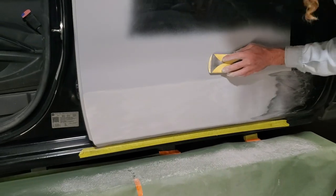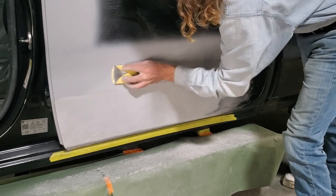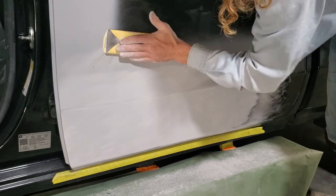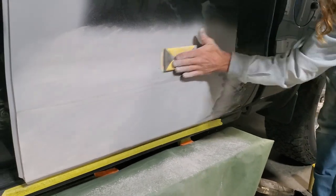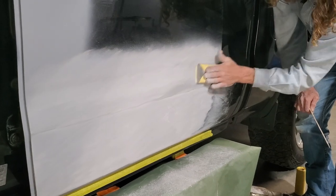We're gonna start on the top right here and work down, and then we'll go over that body line again. With this block being soft, it'll go on that curve right there and won't leave a mark.